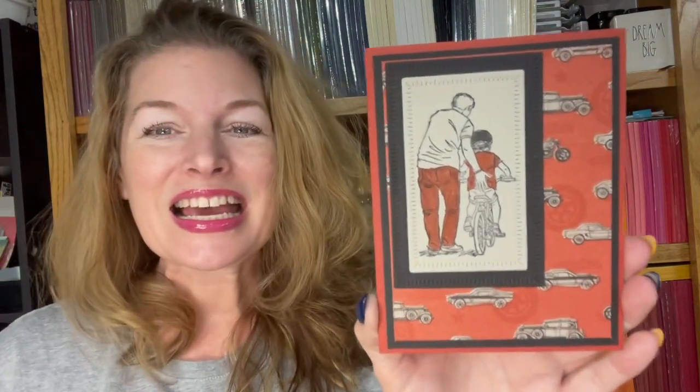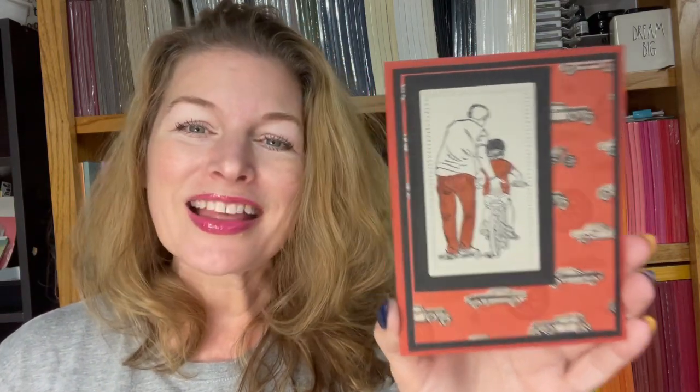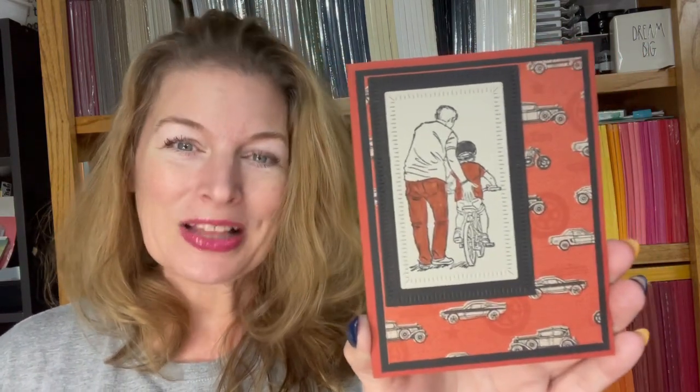This is Jamie with gettingcrafty.net. Now this may not seem like a Mustang card, though it is. This reminds me — my husband's birthday is coming up — that we want to send a little bit of simple love to the men in our life. It shouldn't take very long, and they have very low expectations. They often don't have the extra thoughts in their heads and the 12 open tabs that we do as women. They like it clean and simple. Let's go ahead and create this right now in just a couple of minutes.